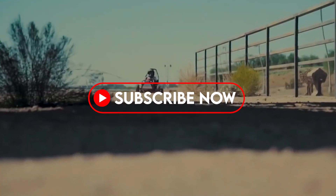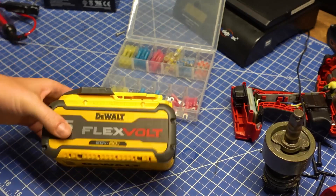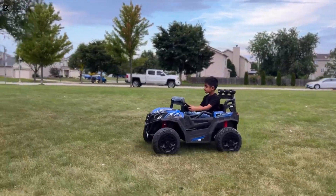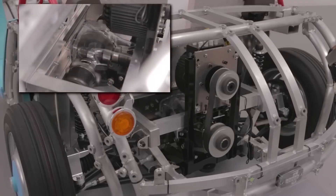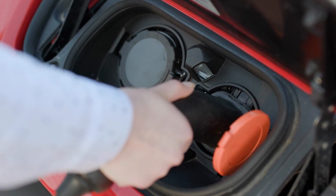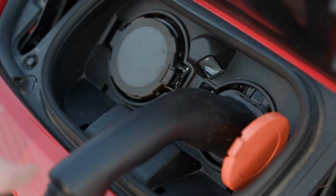Now that we've explored the factors affecting battery life, let's talk about how to keep that power flowing smoothly. After all, we want those wheels spinning for as long as possible. First and foremost, the cardinal rule: charge your Power Wheel's battery properly. Consult that trusty manual that comes with the toy.